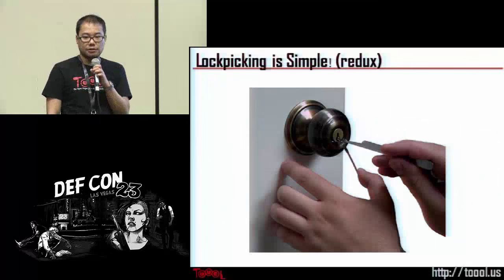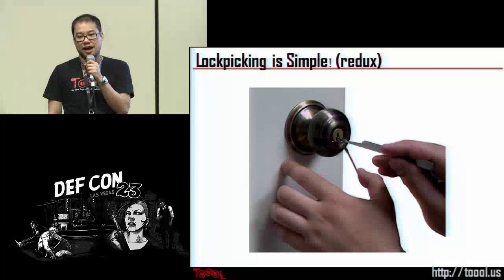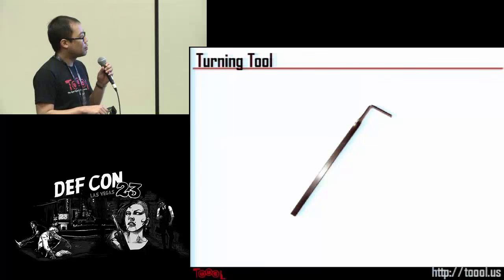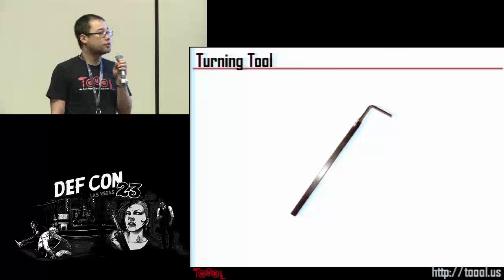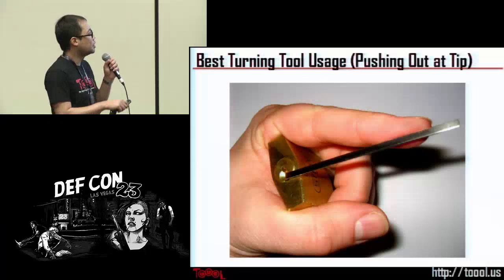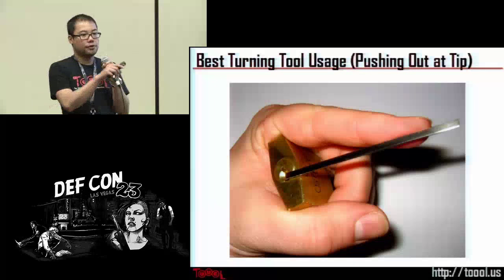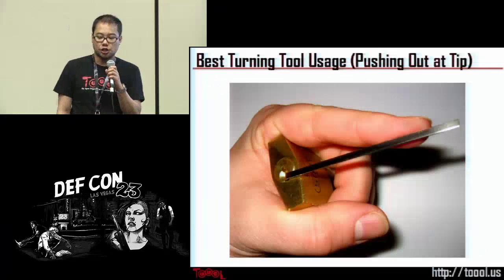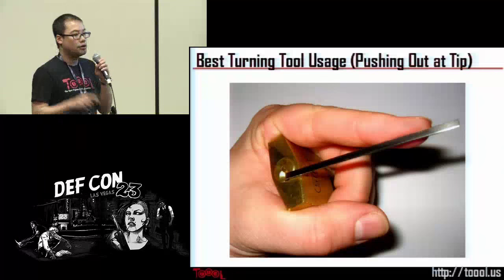Lock picking is a very simple skill. With the information you just received, that's all you need to get started with picking real live locks. Now some more information about the tools. The turning tool — also called the torque wrench or tension bar — is basically a flat piece of metal that has been bent so you can insert it into the keyway to apply torque on the plug.